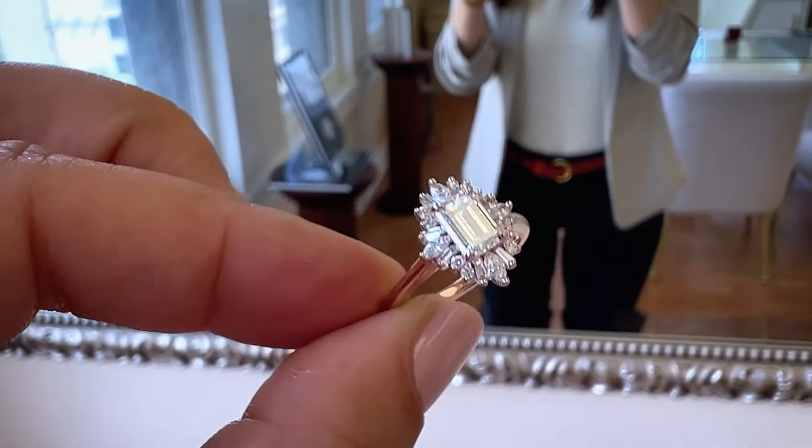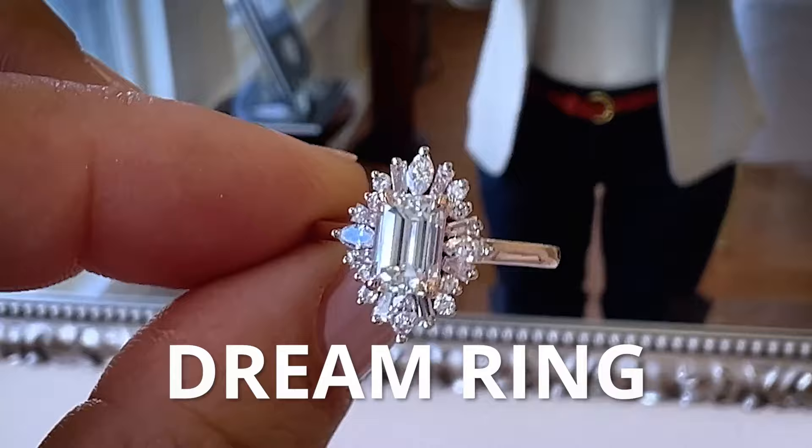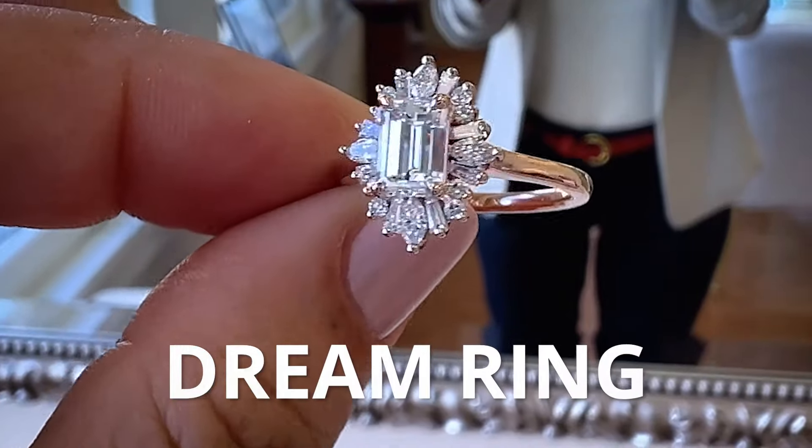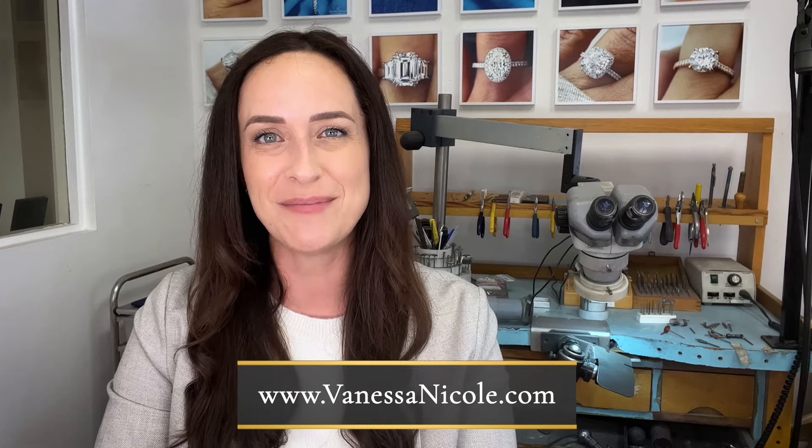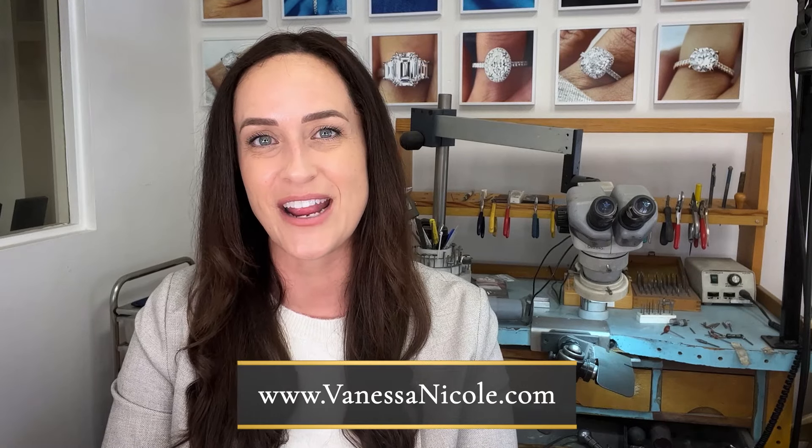My goal for each client is to have their dream ring that's also going to last so you can pass it down to your kids one day. If you're looking for your very own custom diamond ring as spectacular as something like this, I would absolutely love to hear from you. Fill out the contact form at vanessanicole.com and I look forward to hearing what you're looking to create and exceeding your expectations.